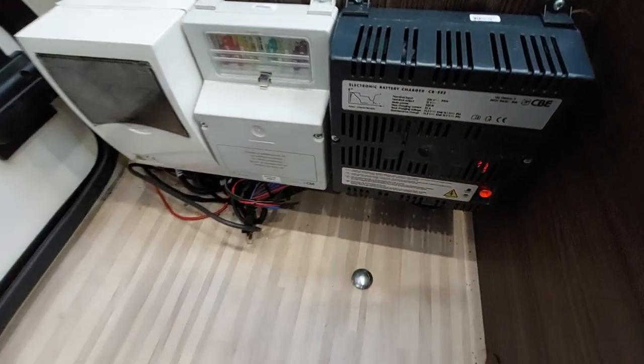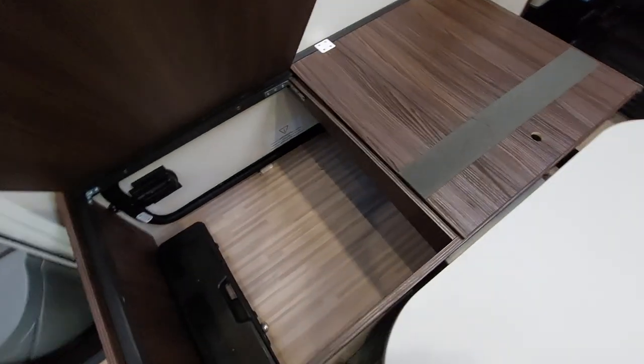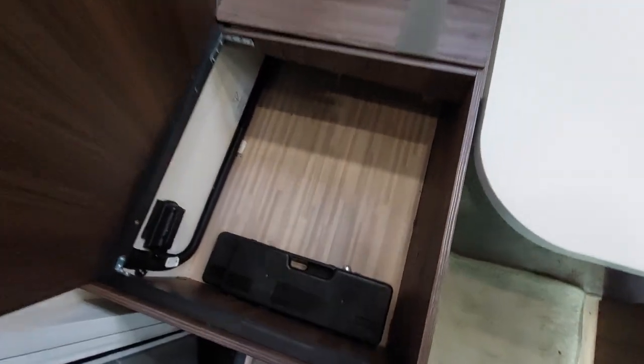Your electrics can be found just here — so charger, fuse box and main RCD breaker, as well as gaining access to the underneath storage area just there as well.